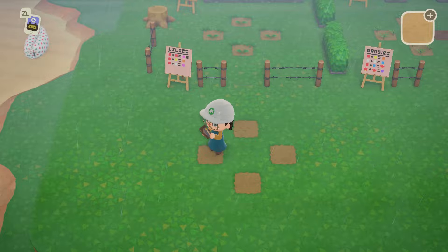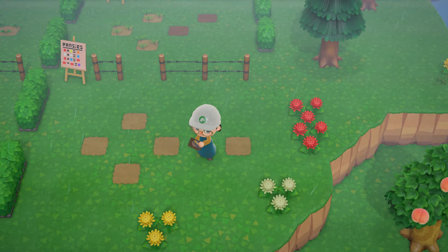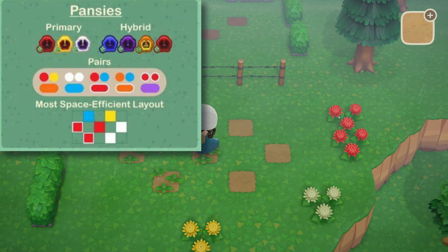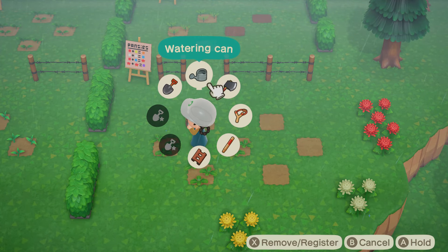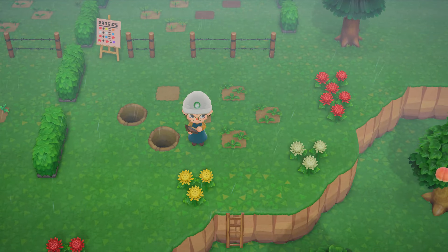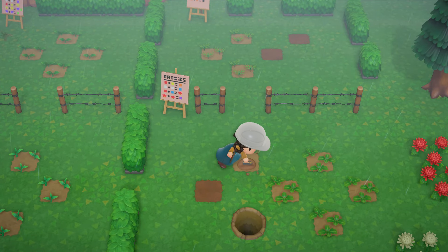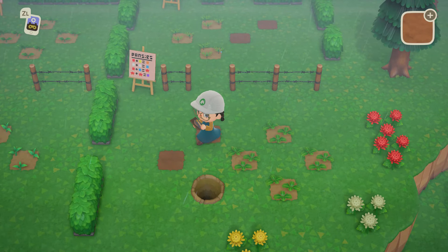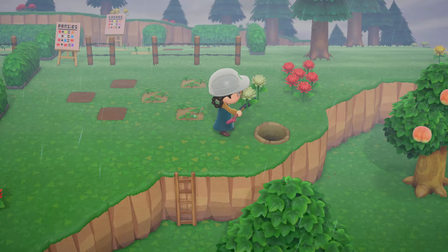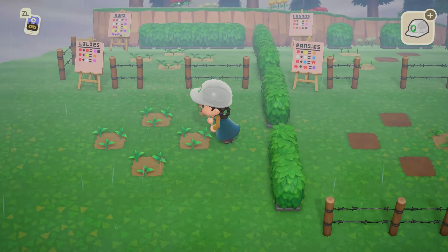Okay, here are the pansies. Red, yellow, and then we're gonna need blue and red. Maybe I should have done this differently. These ones are gonna be the red ones we get from red and blue, and one of these will also be blue — red and blue will hopefully make the red ones. We might have to extend our garden up to another cliff. I think we can maybe do one more down here.